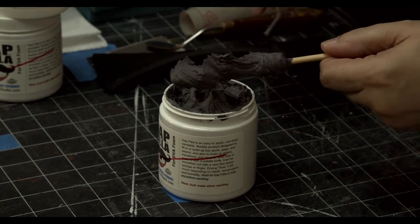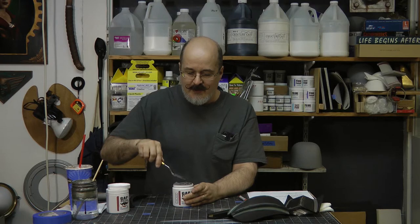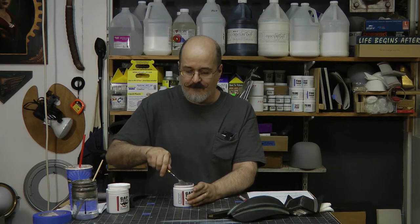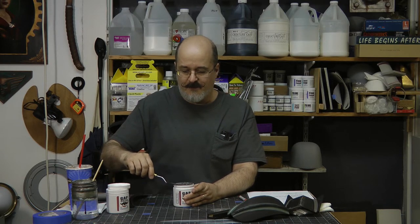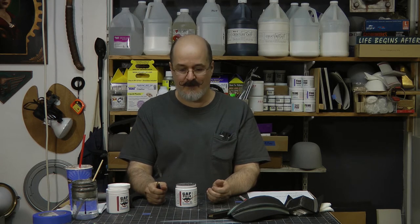I like using a palette knife to spread this stuff. On the label, it will also say don't freeze — that's mainly for storage. If it freezes for a few days, it's probably not going to be an issue. It does tend to thicken up just a little bit, but if it freezes for a very long time and gets too thick, you may have to add a little bit of water to it.